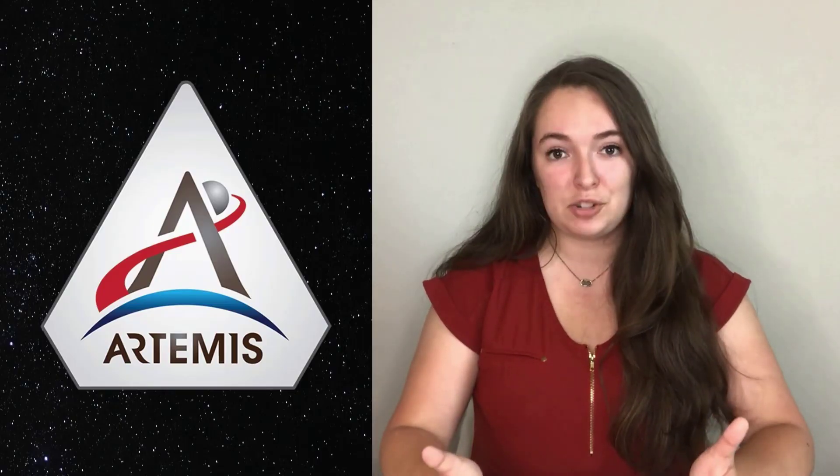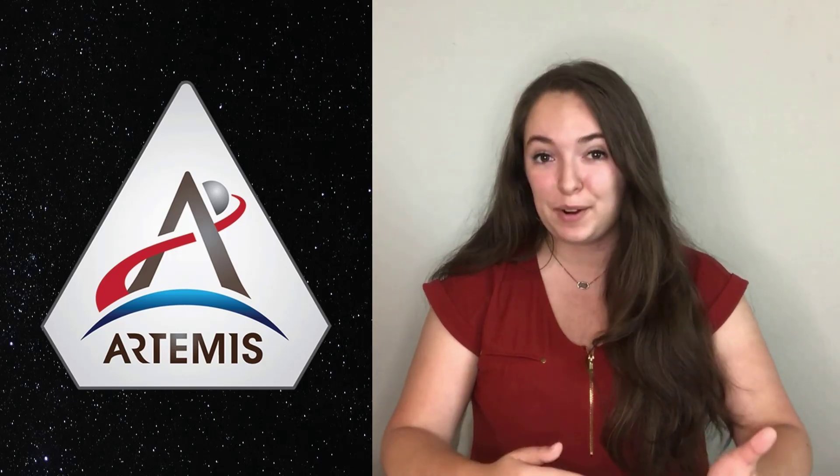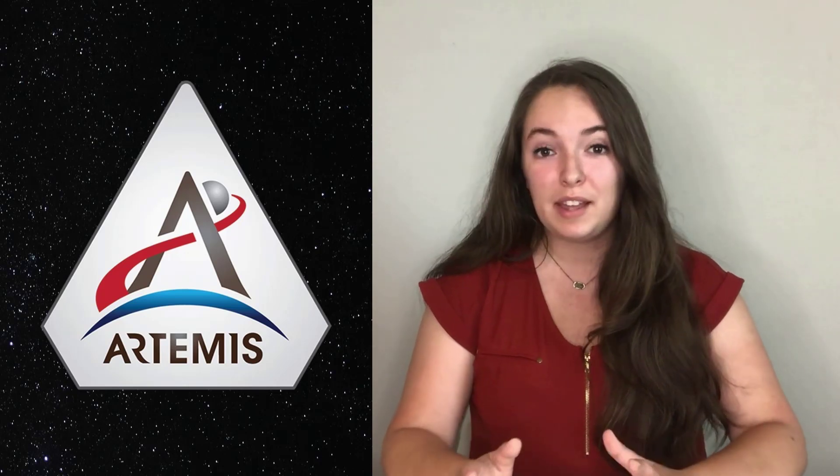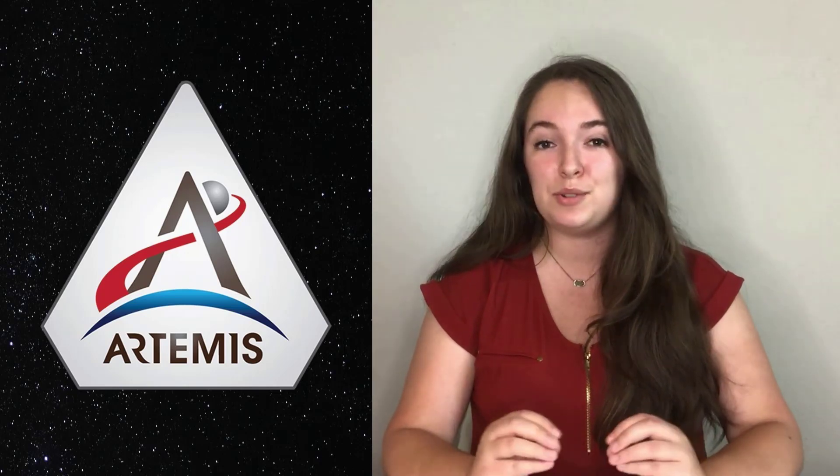This is the Artemis mission patch. Not only does the A stand for Artemis, it also represents the Greek goddess's arrow, and it draws a line between Earth at the bottom of the patch and the moon at the top of the patch. The red line going through it shows the trajectory to Mars.